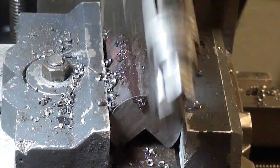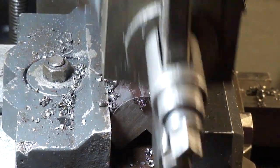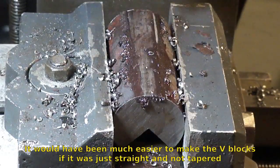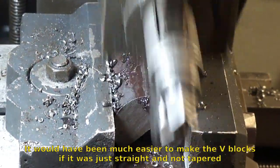The bar was slightly tapered because it was worn — it was a pin from something but it had wear on it, so it was kind of tapered a little bit. I just have to machine the taper out.